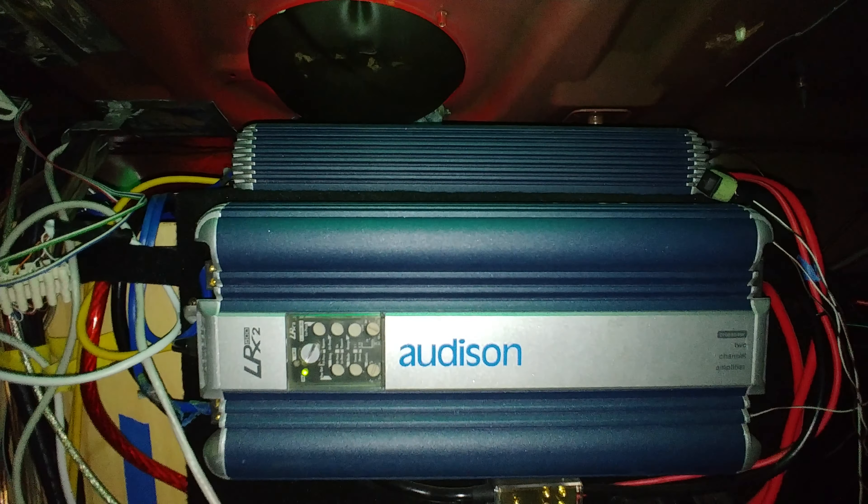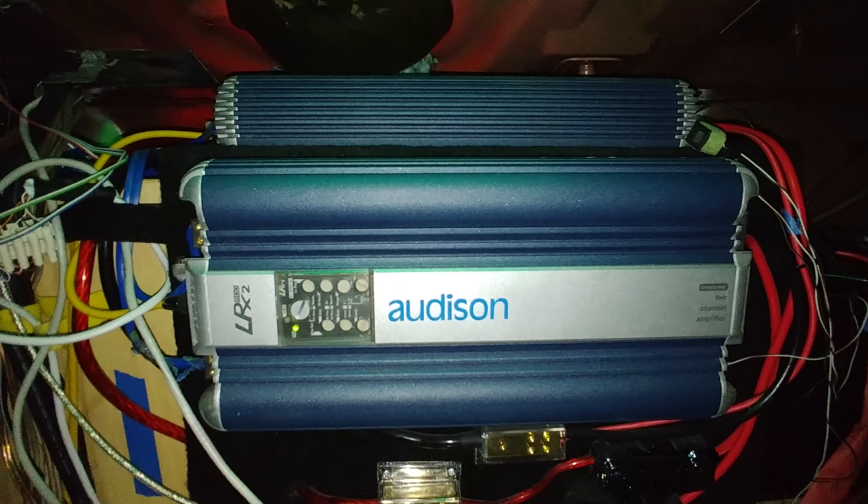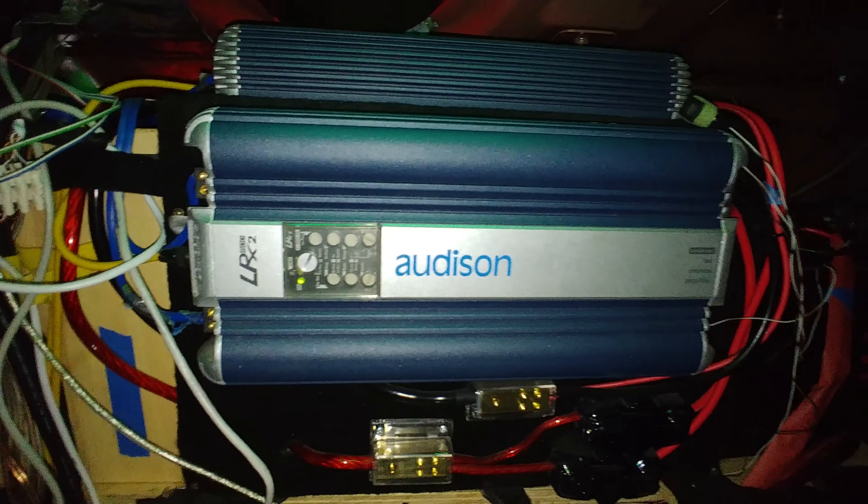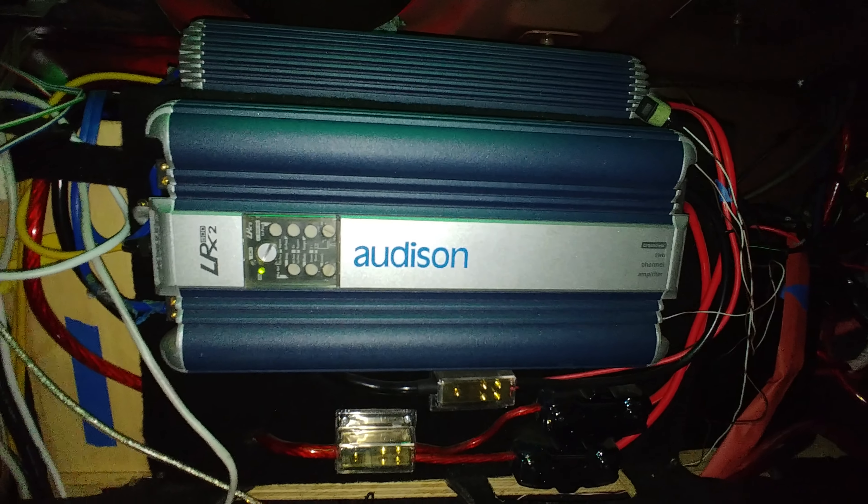It's about 400 to 600 watts per sub. Two subs in the boot, firing into the cabin. This is the computer, which maybe I could do a perspex case for one day to make it a bit more interesting — it's just sitting there being unnoticed.